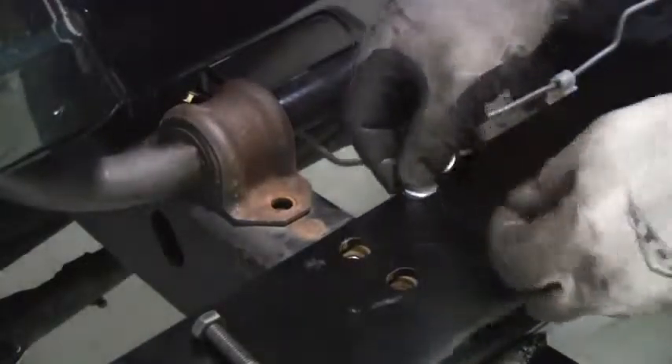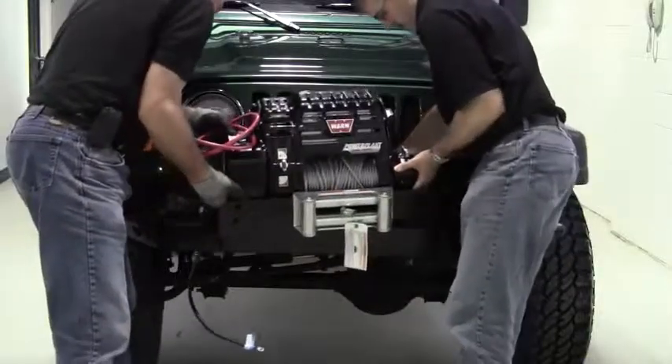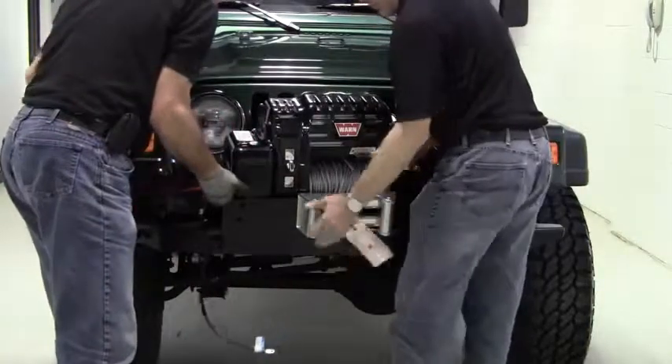Remove the sway bar bolts with a 16mm socket, then stack the supplied shims on the front of both brackets. Lift the power plant and mounting plate onto the bumper, then bolt it up.